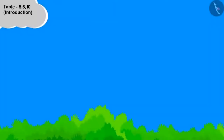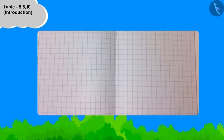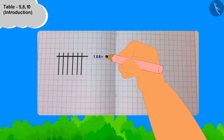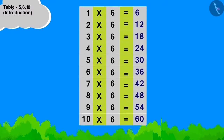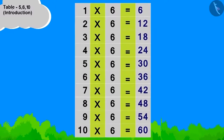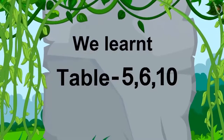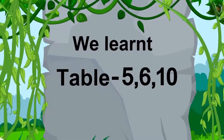Can you build the table of 6 by using the method taught by Uncle? Share your boat with your friends. Children, in this lesson we learned the table of 5, 6, and 10. In the next lesson we will learn some unique uses of tables.